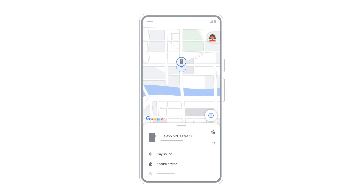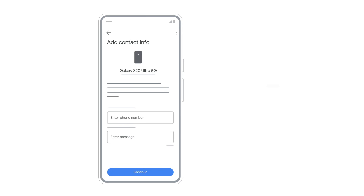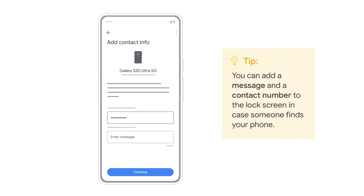Next, Secure Device. If you did not have a lock screen, you can set one here. You can also add a contact number and a message to the lock screen for a person who finds your phone.